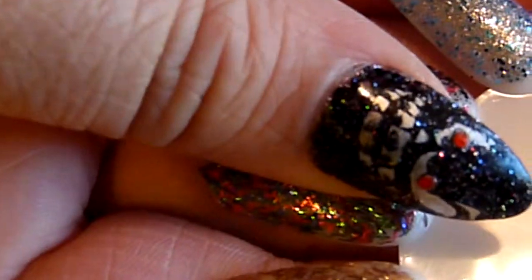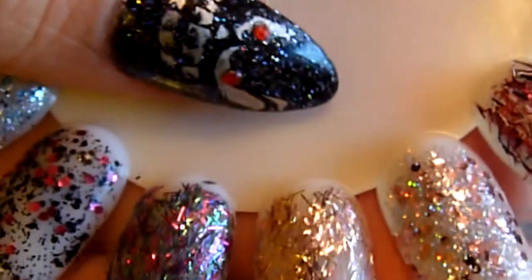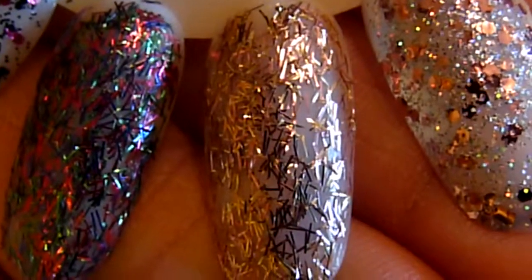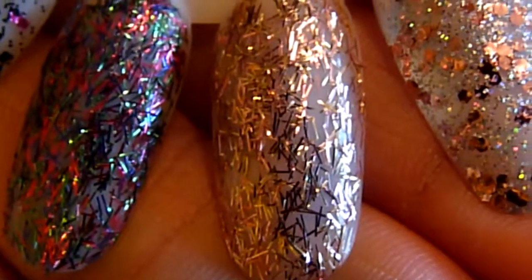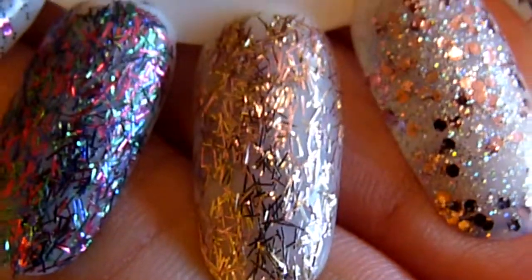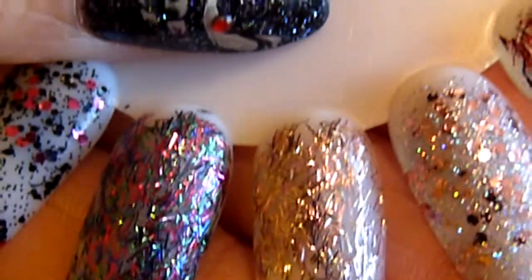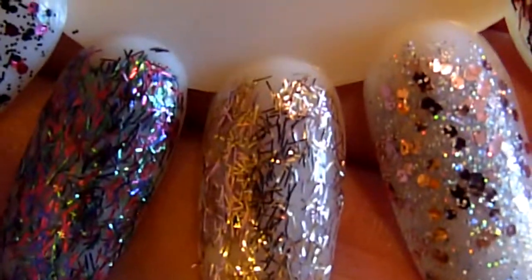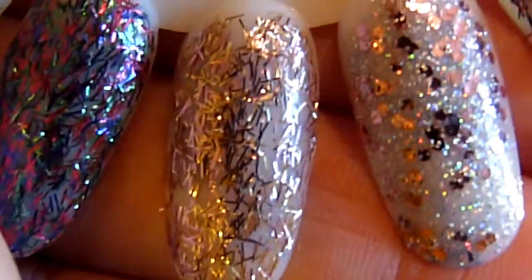And then the next one is Gold Tinsel. And as you can see, once the camera focuses, it's just gold tinsel. It's kind of a rosy gold. There's a couple different colored golds in there, kind of hard to see.